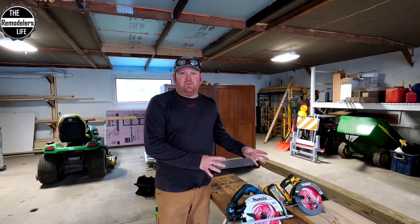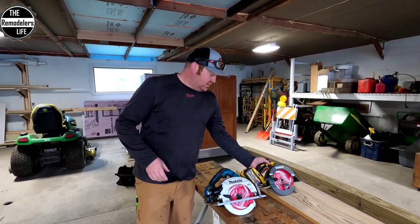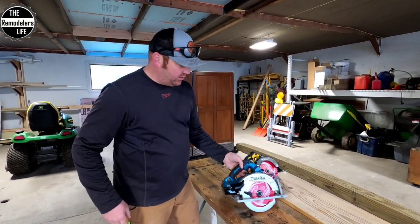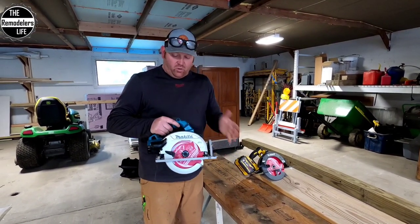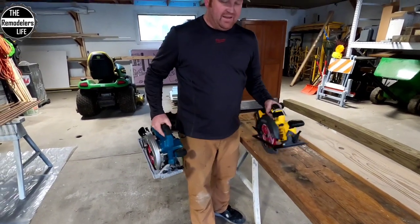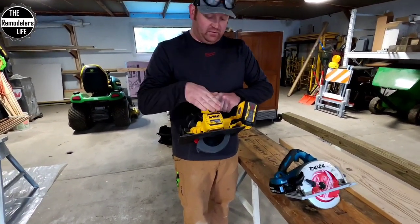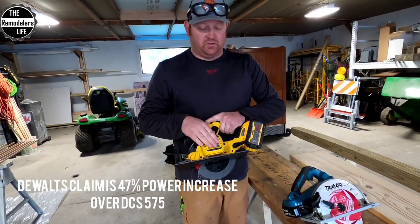Both saws are starting with the same blade and freshly charged batteries. The DeWalt has the 9.0 FlexVolt fully charged, and the Makita has two 5.0s fully charged. A couple of noticeable differences: the Makita is way more compact front to back compared to the DeWalt. The DeWalt is heavier on the back end because of the battery weight. But the big advantage of this DeWalt — which I haven't even cut with yet — is that it's 47% more powerful than its previous generation. I'm very curious to see how it does.